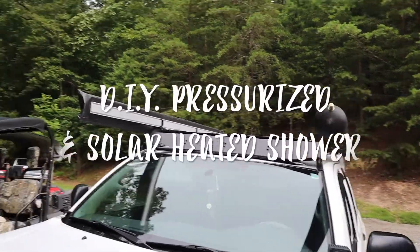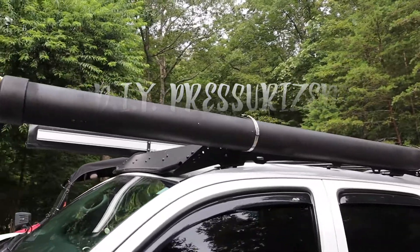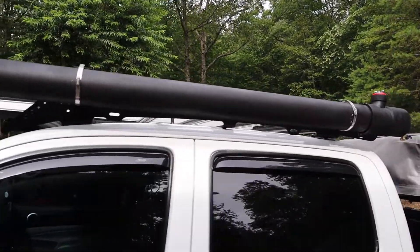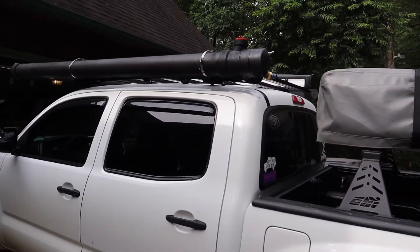Hey guys, in this video I'm going to be showing you how to make a DIY pressurized and solar heated shower, like the road showers but less expensive. So let's jump right into it.